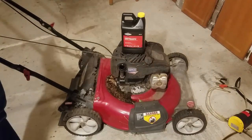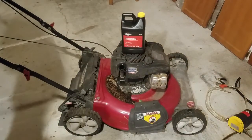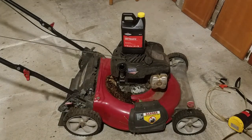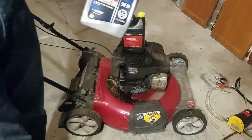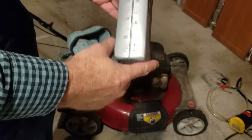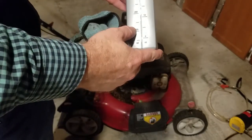I'm going to need something to measure and collect the old oil in, so I'm going to use this old quart bottle and use the markings on it to be able to measure.